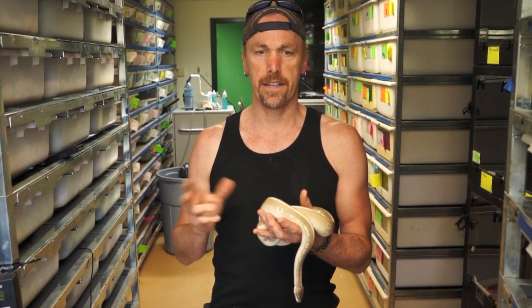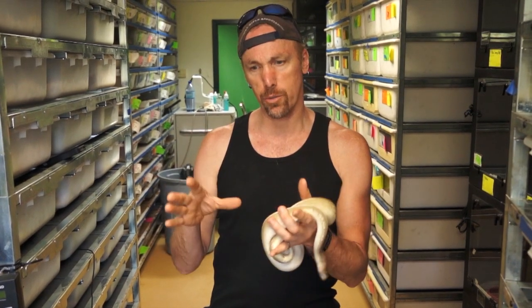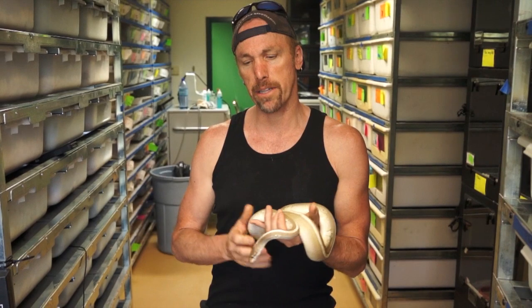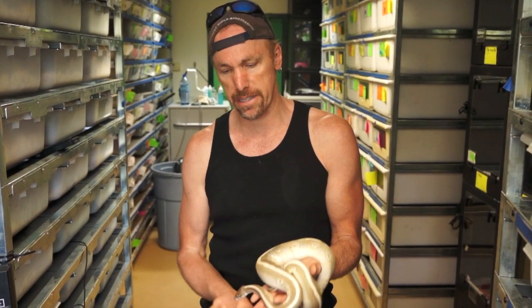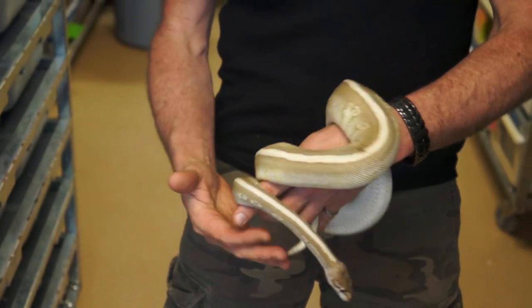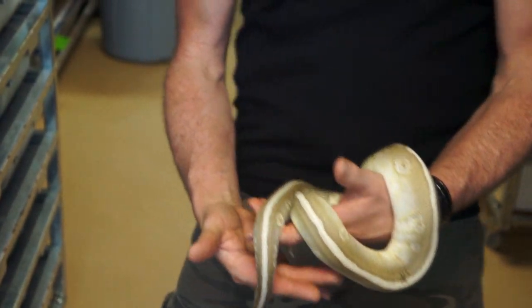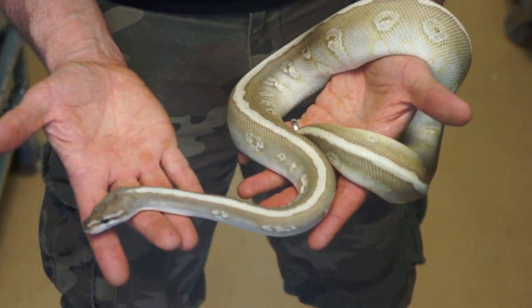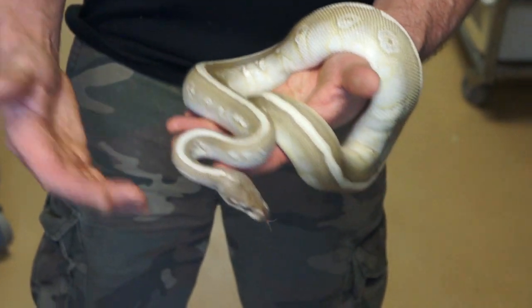I took that and bred it to what we call the hidden gene woma. The 'hidden gene' part just denotes that it looks one way but also does these other really strange things. When I bred the two together they combined to give me soul suckers that look like this — predominantly a striped animal with this weird melted pattern. Everybody kind of has an idea what a soul sucker looks like, so this is the culmination of a lesser and a hidden gene woma.